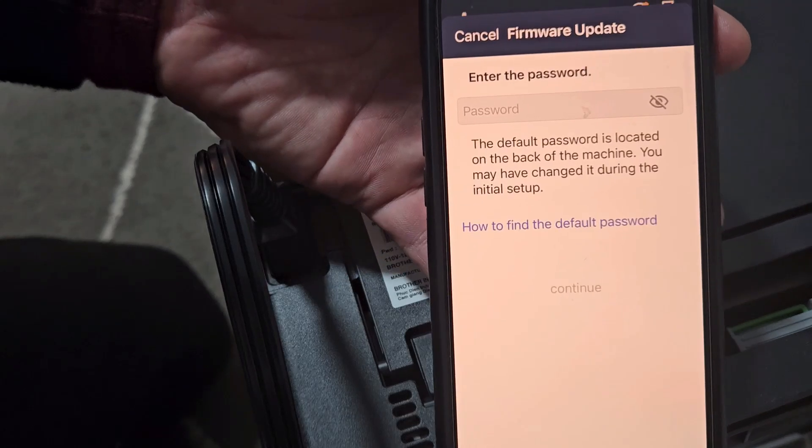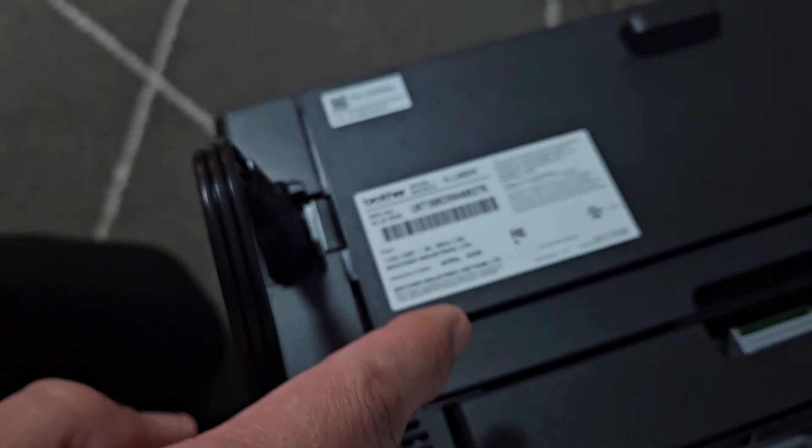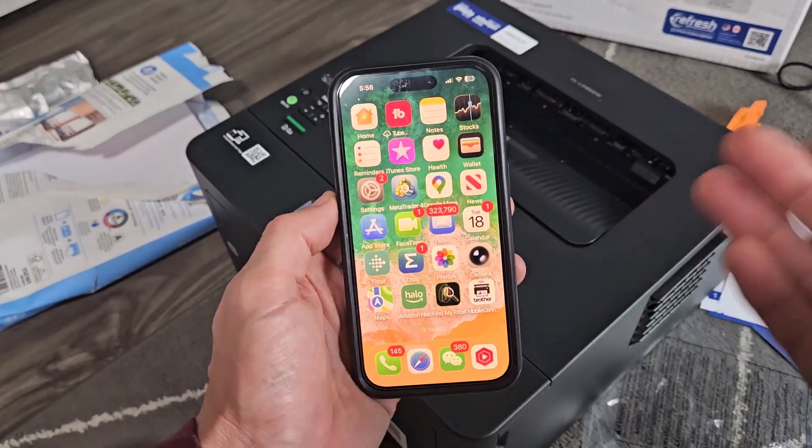I just got a notification for a firmware update and it's asking to enter a password. If you read that, it says the passwords are listed on the back of the printer. My password is up here. So we're set up and ready to go.